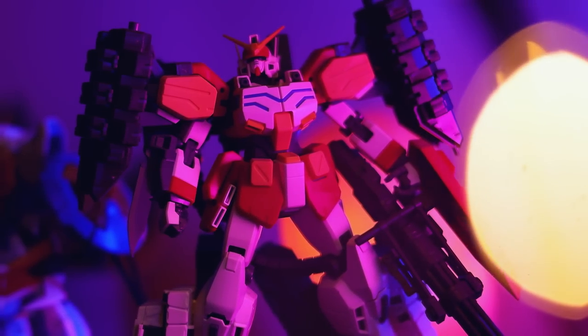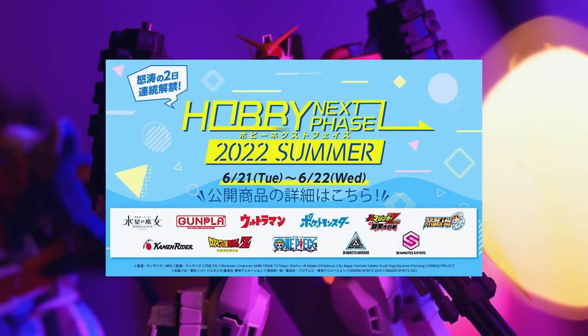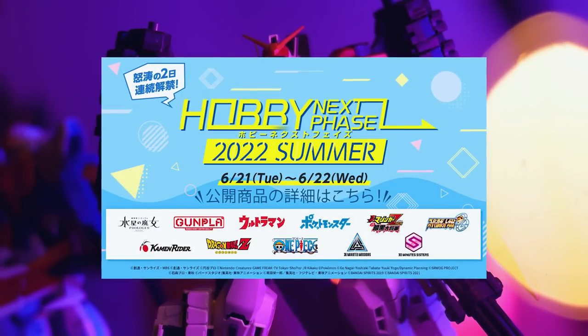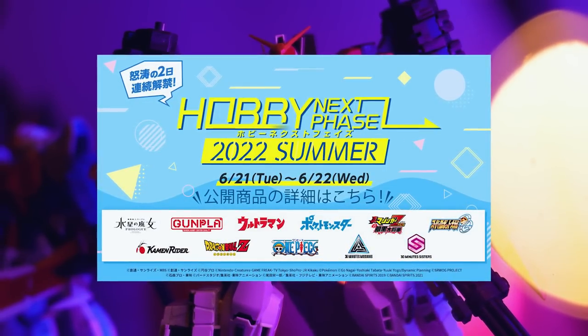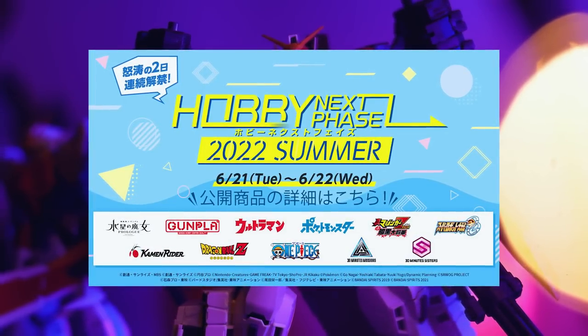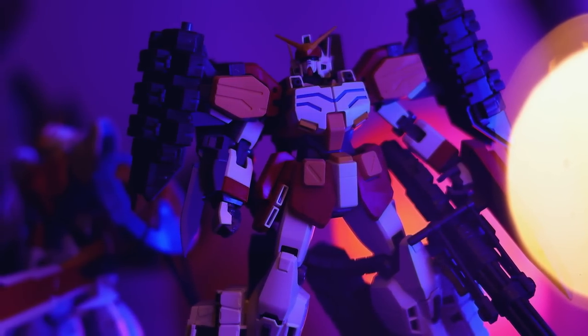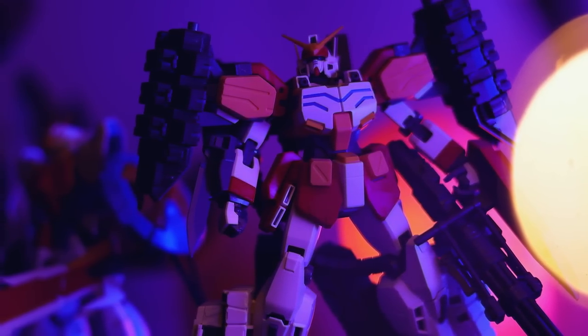So earlier this week, Bandai had the Hobby Next Phase 2022 Summer, where we were meant to get some Gunpla announcements on Wednesday — the day before yesterday. Which always gets me really excited. I love new Gunpla announcements, but what doesn't get me excited is the announcement of an announcement — unless that announcement of an announcement is for the next Verka.